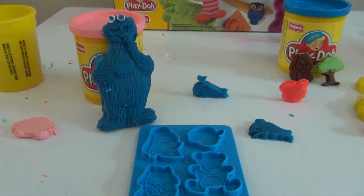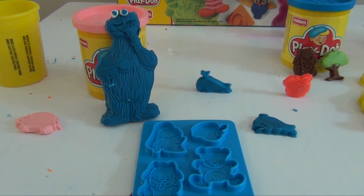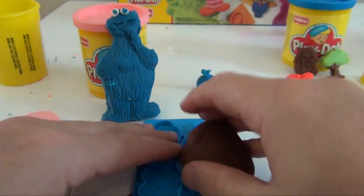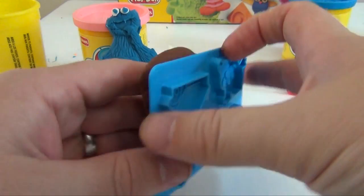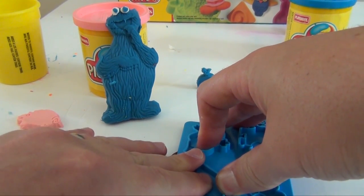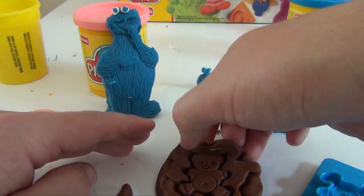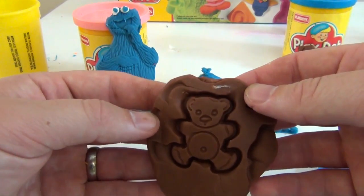Okay, we're gonna make one last shape. This time we're gonna make a teddy bear, and we're gonna make this one the easy way. We're just gonna take a little bit of brown and put brown in there, and make it a brown teddy bear. And then you can add all the other parts later. So push straight down, lift up, and there, my friends, is your teddy bear.